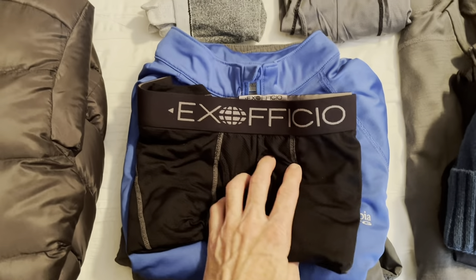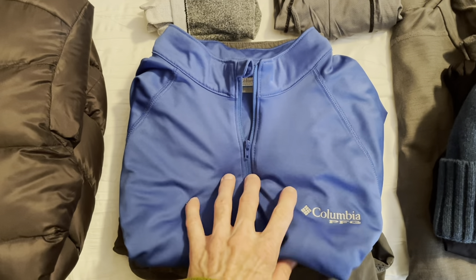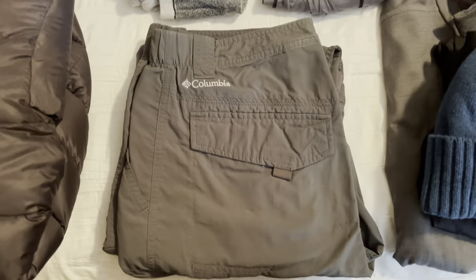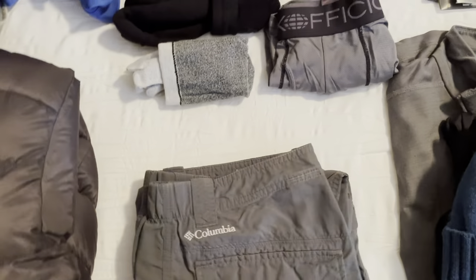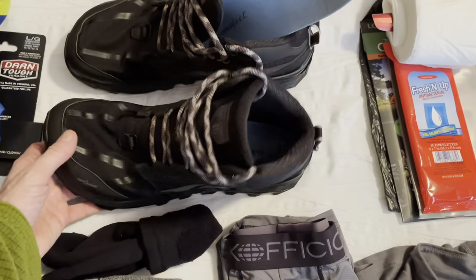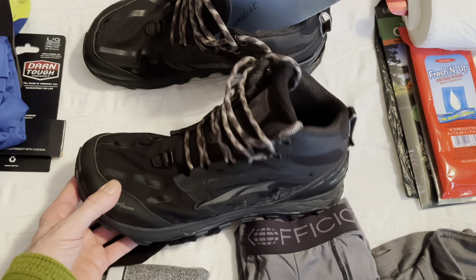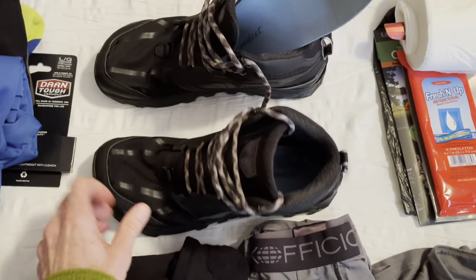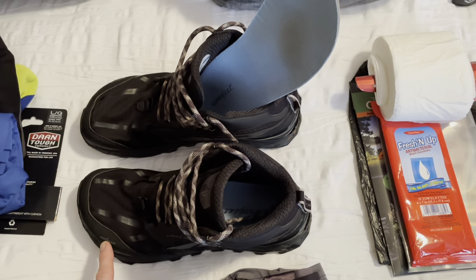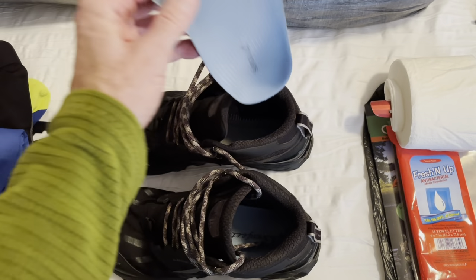I've got ExOfficio underwear and a Columbia PFG moisture-wicking hiking shirt — the same one I used on the JMT. I'll also be taking Columbia Silver Ridge hiking pants, the same pair from the JMT. For shoes, I'll be hiking in Altra Lone Peak 4.0s — I've got a hundred miles on these, and I've also sent another pair about halfway down the trail for a resupply. I always use aftermarket Superfeet insoles as well.